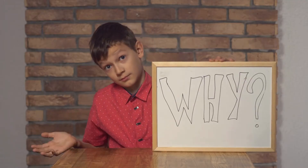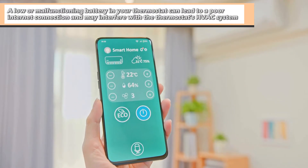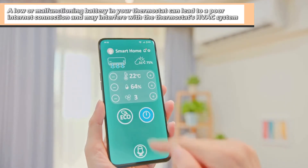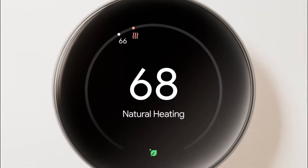Reasons why your Nest thermostat is not working. Battery issues: a low or malfunctioning battery in your thermostat can lead to a poor internet connection and may interfere with the thermostat's HVAC system. This results in a thermostat that won't heat.